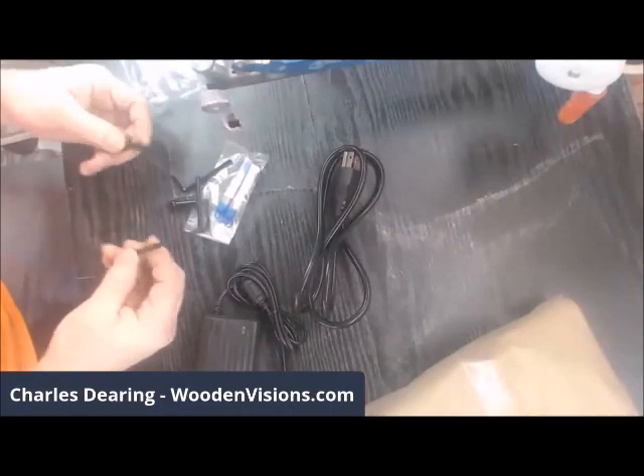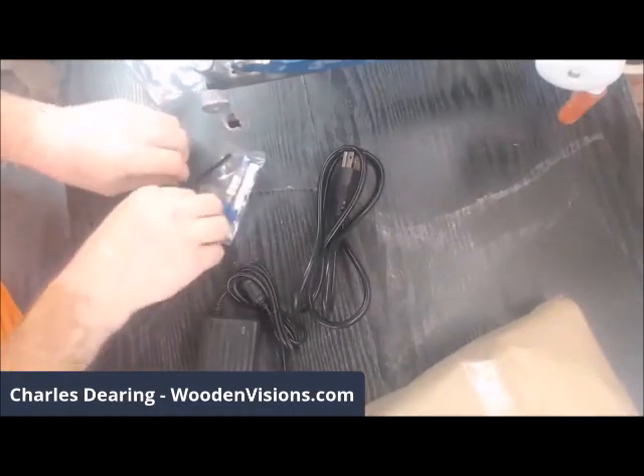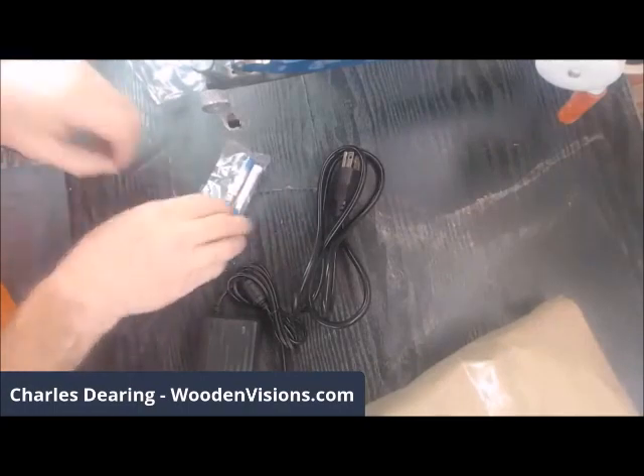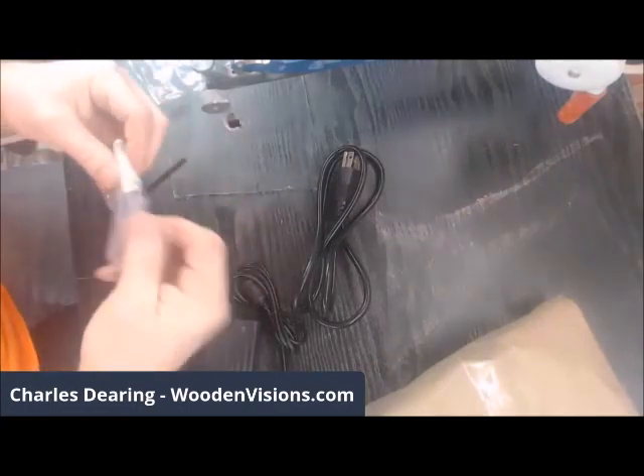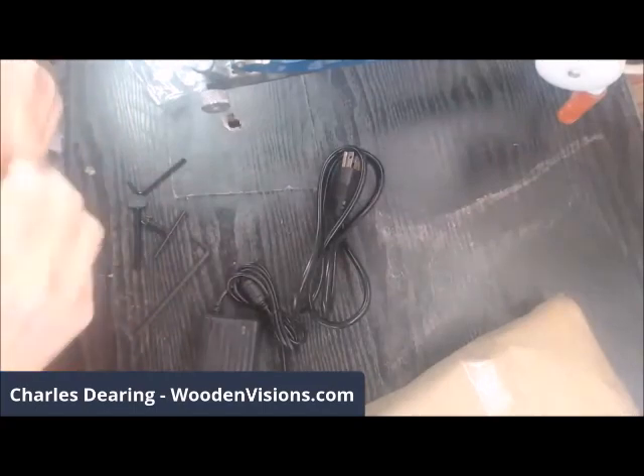We have an allen key, and — I forget the term for that — but we have that, we have the chuck, another allen key. And I did not know they came with drill bits, so that's a special little treat.